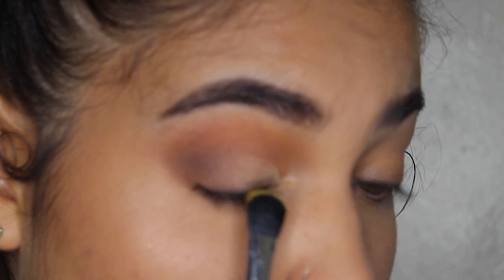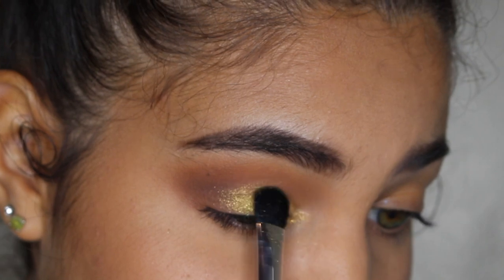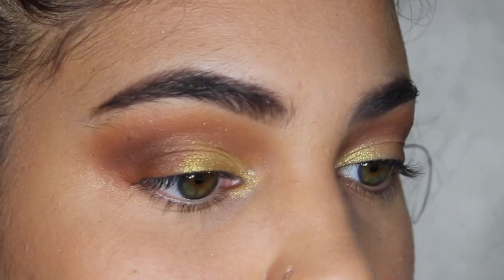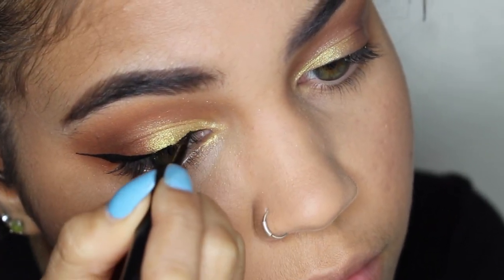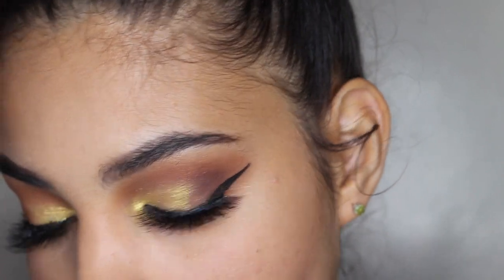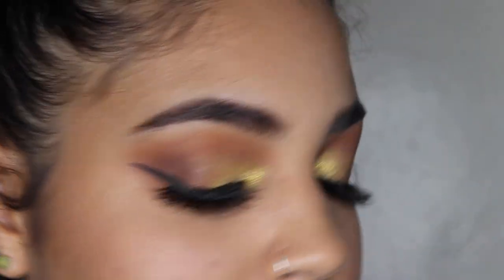I'm going to take the Fenty Beauty highlighter in Trophy Wife and put it all on my lid. Oh my god, this is so pretty! Now that this is done, I'm going to put some eyeliner on and some lashes — I'll be right back. So this is how it looks once I put some eyeliner and falsies on. Honestly this highlighter is so good. It also has specks of glitter in it too, if you're into that.